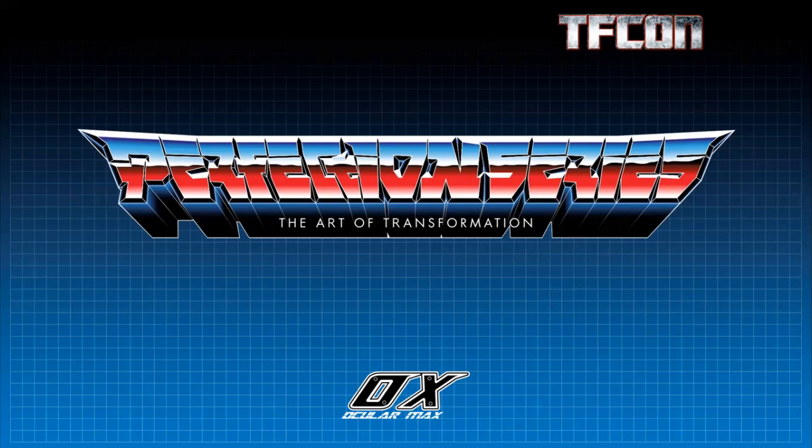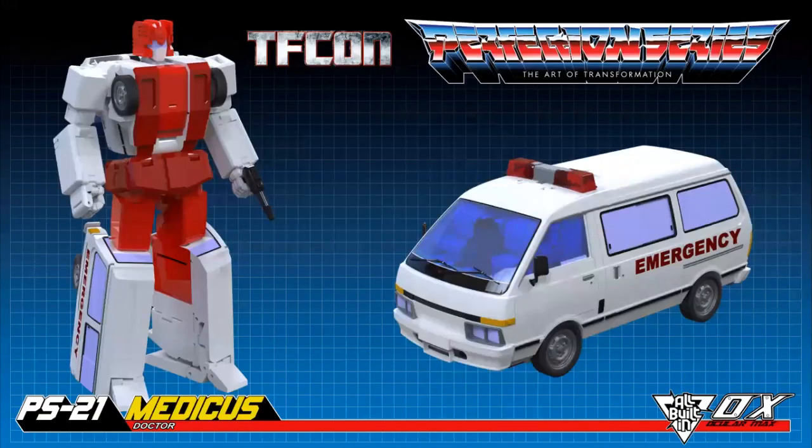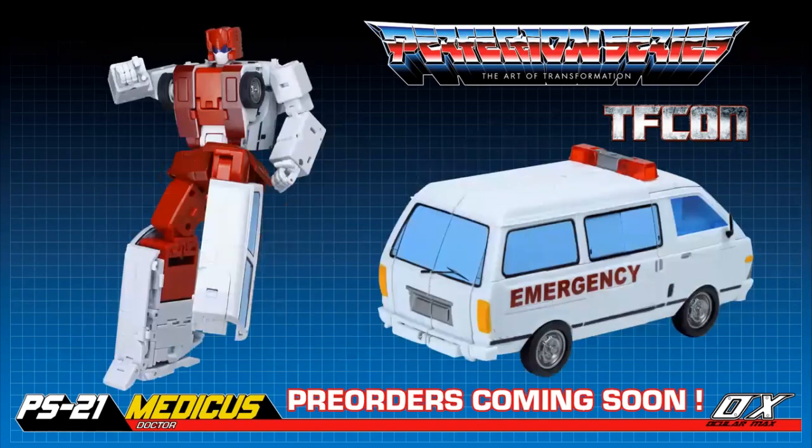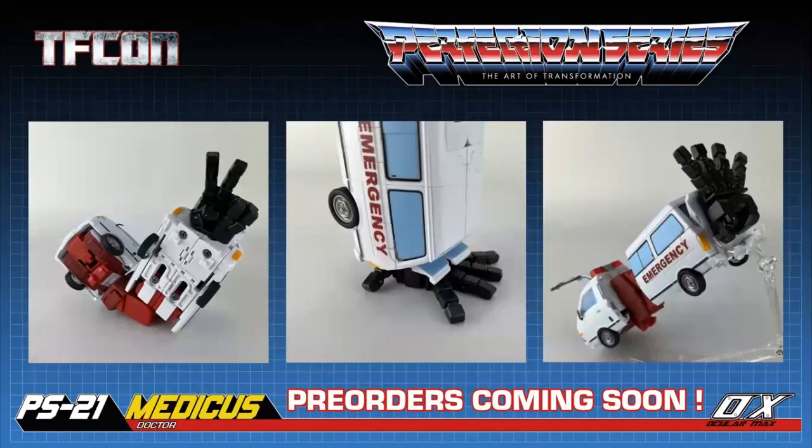On to Ocular Max — this is the last leg of the panel. This is going to be their Perfection Series. Medicus — you can see him out on the show floor at the Toy Dojo and B3U booth. Looks great. Pre-order is coming soon. Amazing that this figure turns into that robot and that van and into an arm. Just an incredible work of engineering. And you can see there, he's got a full hand splay, which is amazing. Really looking forward to the pre-orders going live on this.